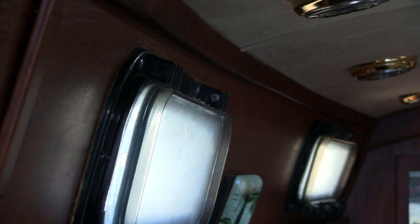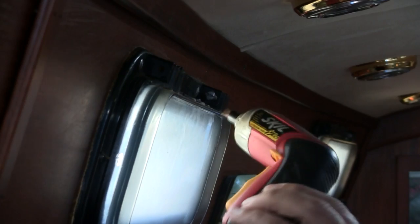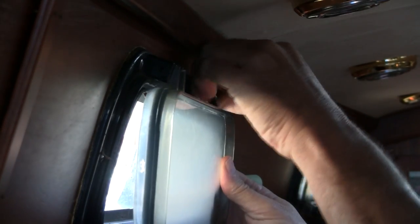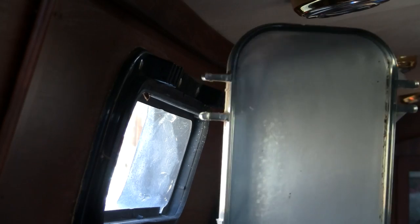Next I'm going to have to take the screw out, and this is where another one of my favorite tools comes in handy — the little skill driver. Alright, that's ready to come out and we can take that off. We'll put the screw in a safe place. There's our lens ready to be polished, and you can definitely see how cloudy that is.